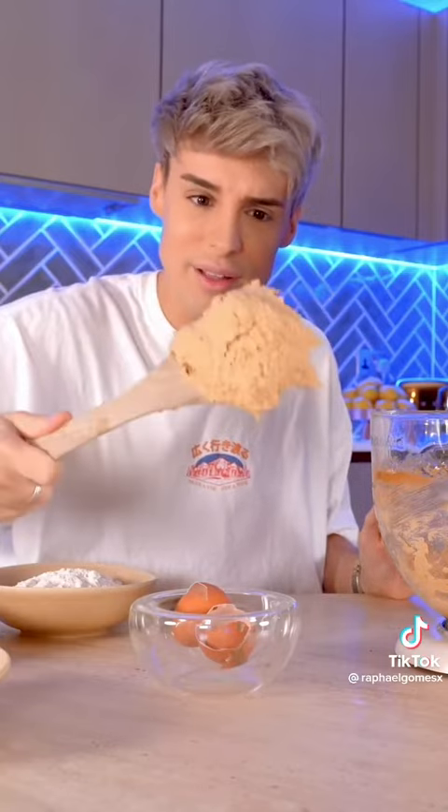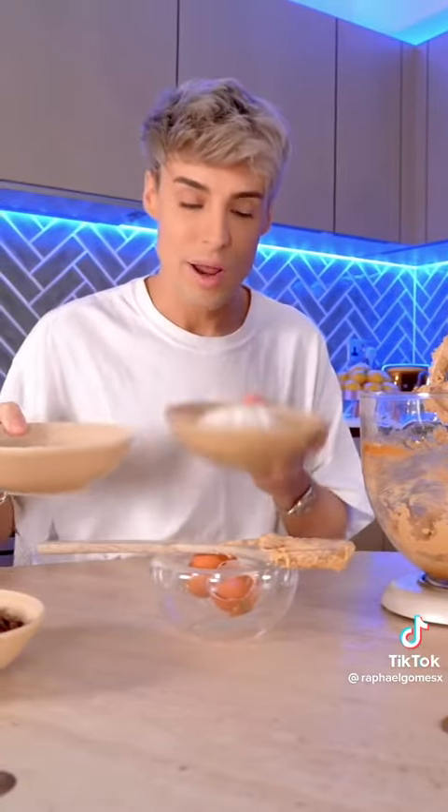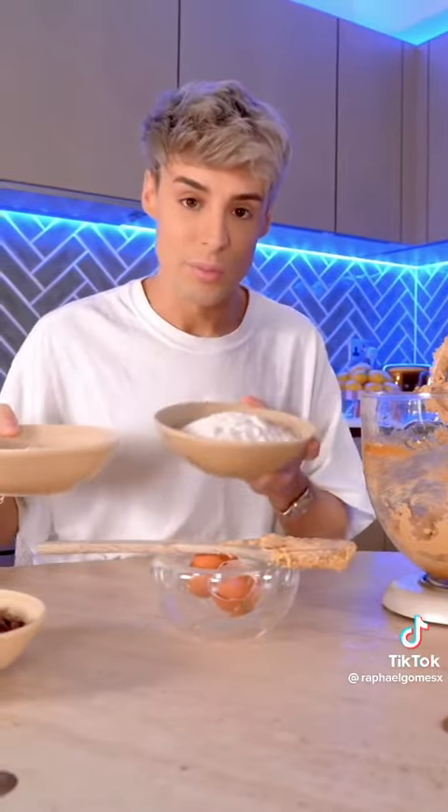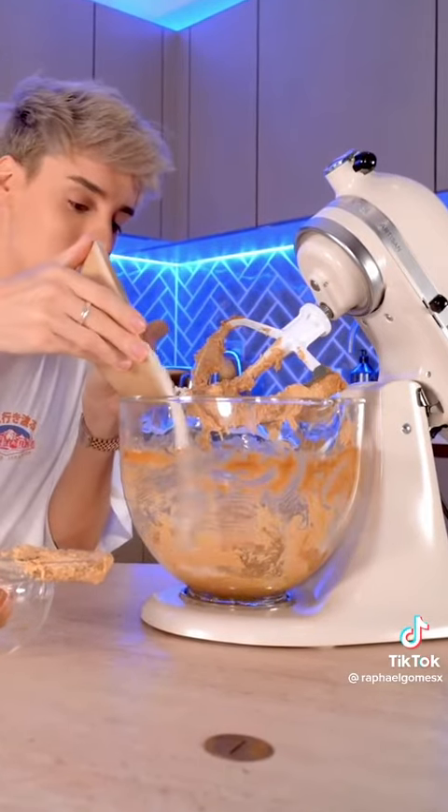I'm going to get all these sides mixed in. Isn't that so strange for cookie dough? It's so light, it's almost like cake batter. This recipe actually uses regular plain flour but also some cake flour.